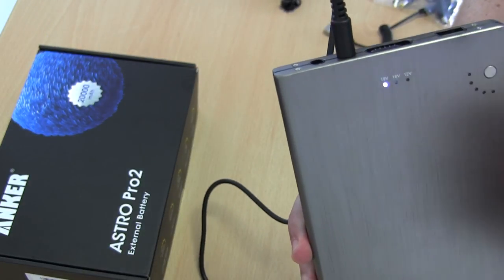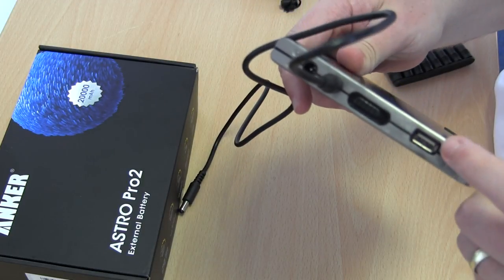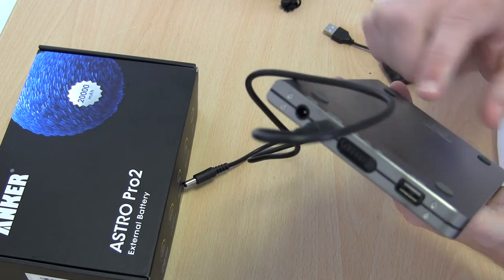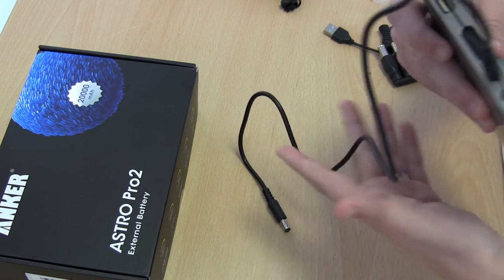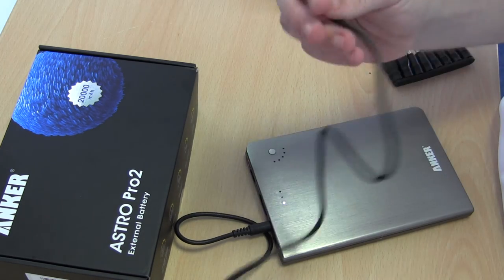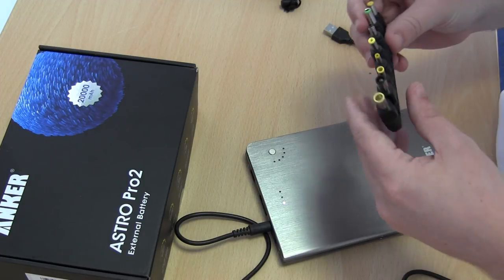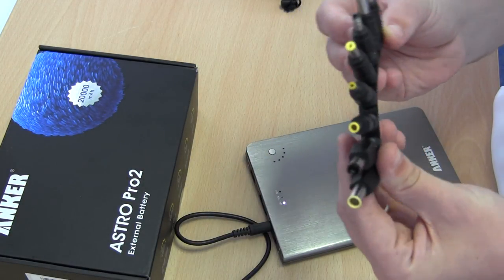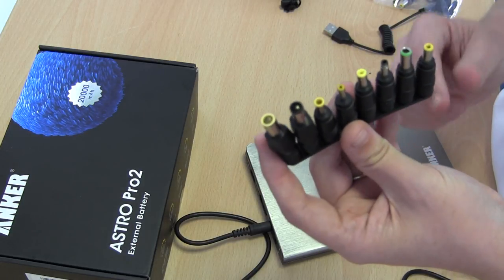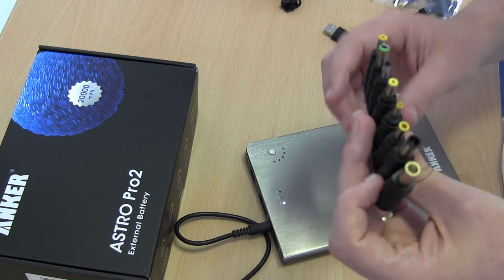There's a USB connector so you can plug in directly via USB — if you're charging your phone, iPad, or something like that. But the main one is the power out, which is a short cable. The device also comes with a whole load of adapters for various different laptop connectors, so it can act as a backup charger or power source for your laptop.